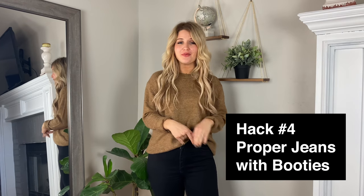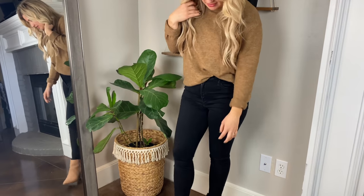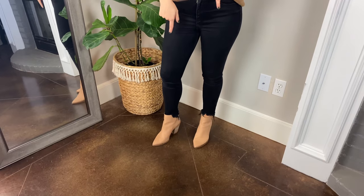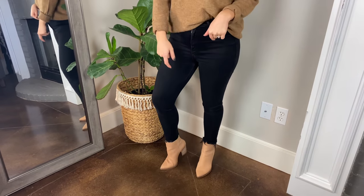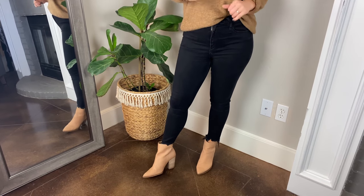The next tip is how to get away with wearing fall booties with a pair of jeans without too much material at the bottom. The best trick is to buy ankle length jeans — they are perfect for fall booties. These are kind of a raw hem, which I actually really like, and I will link a couple of different pairs. They are the perfect length for these booties, which come up a little bit higher, and I think the ankle jeans makes it perfect.